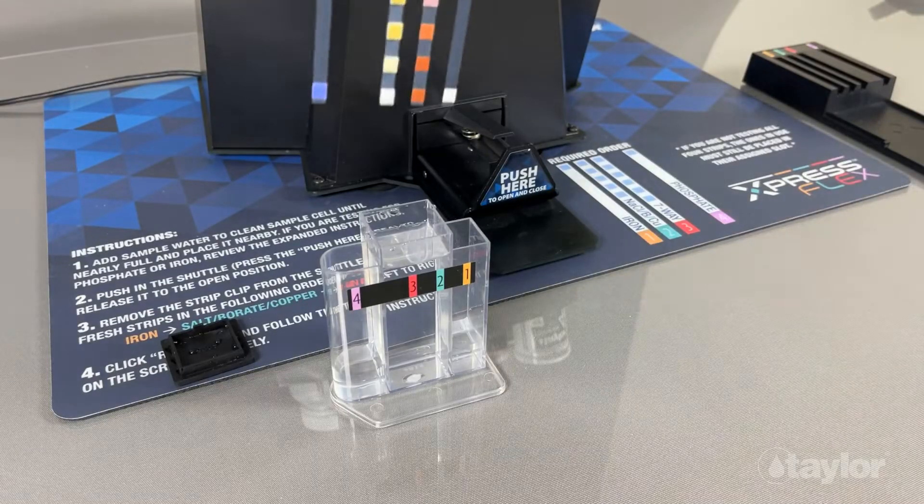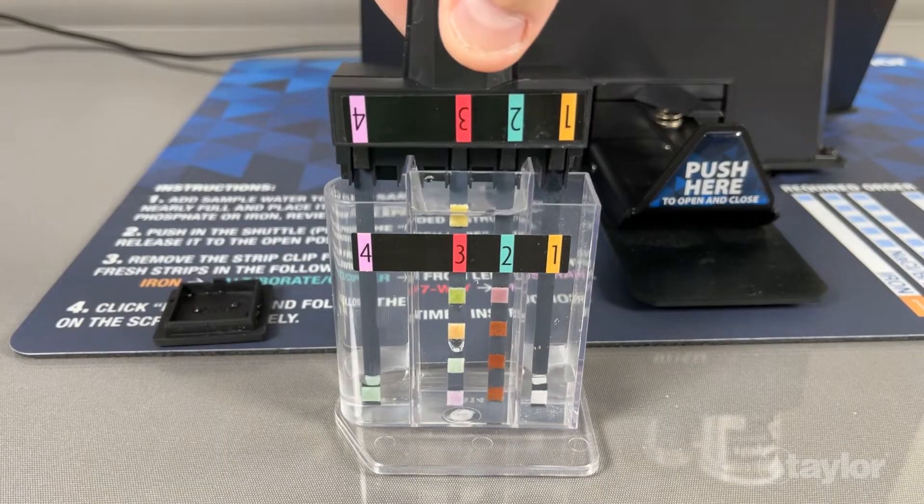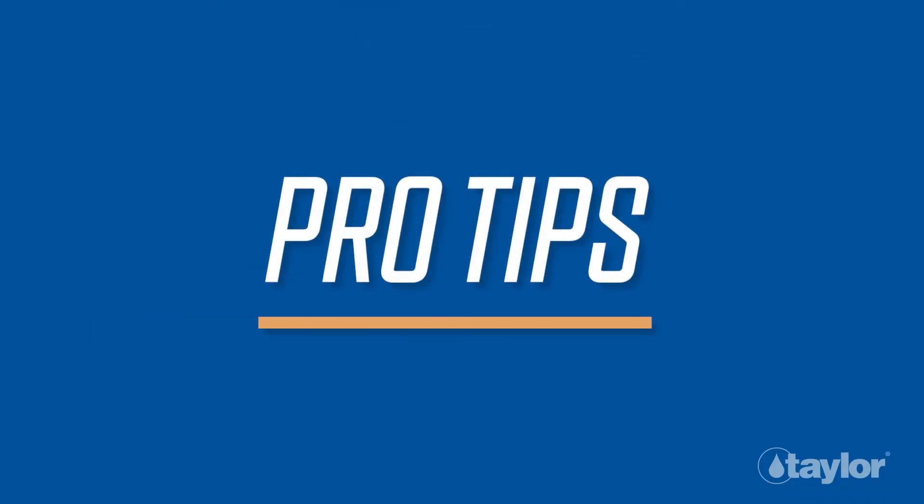In this video, we will demonstrate how to perform water tests with the ExpressFlex system and will present pro tips to help you get the most out of your testing experience.